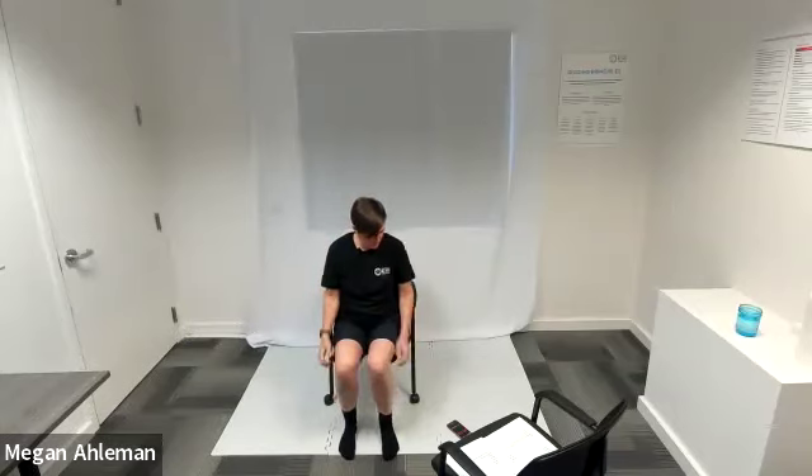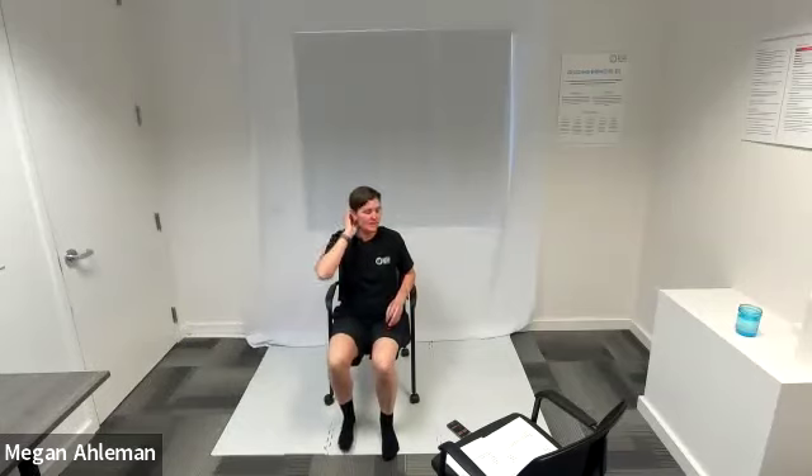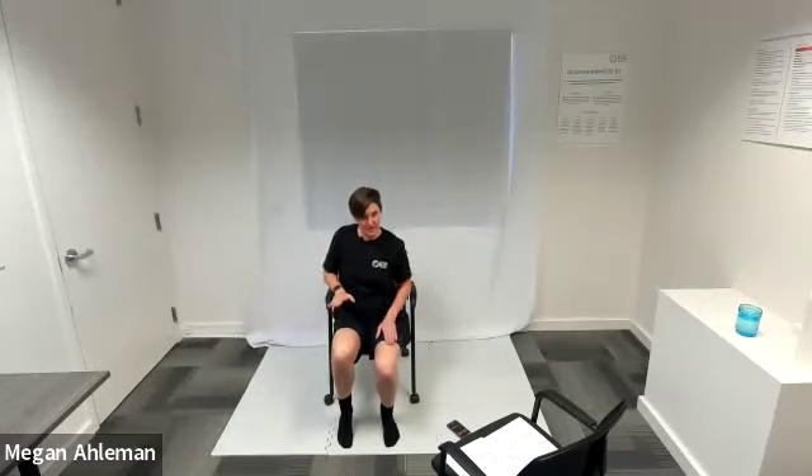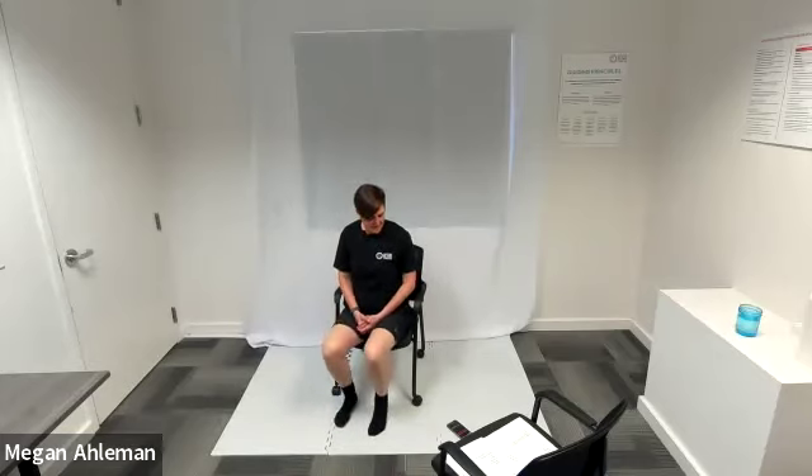Three, two, one — resting. Ten-second rest. We'll get into our calf raises next. Feel free to dance in the interim. Three, two, one — calf raises. How many calf raises can you get in 30 seconds? I just have my hands resting in my lap; you can rest them on your armrest. If you want to level up, you can continue on with those hammer curls — whatever feels right to you. Keep going with our calf raises. Four, three, two, one, and rest.